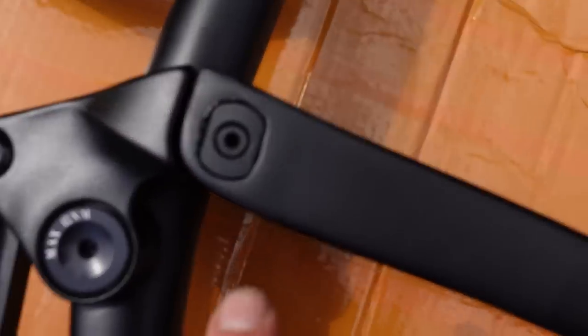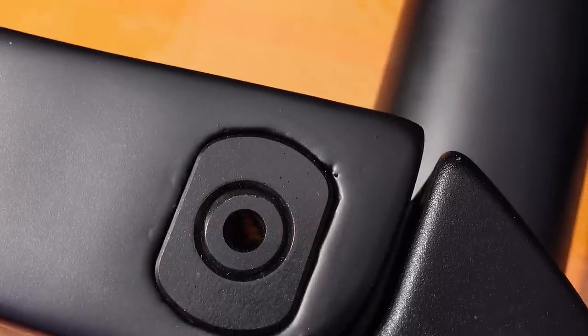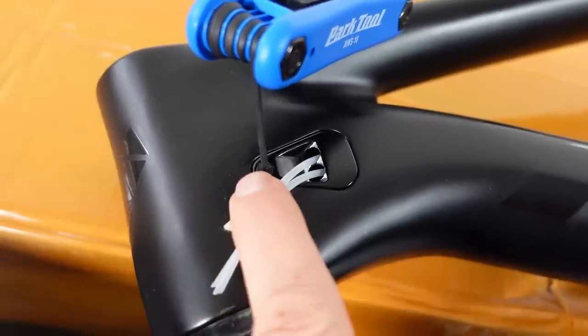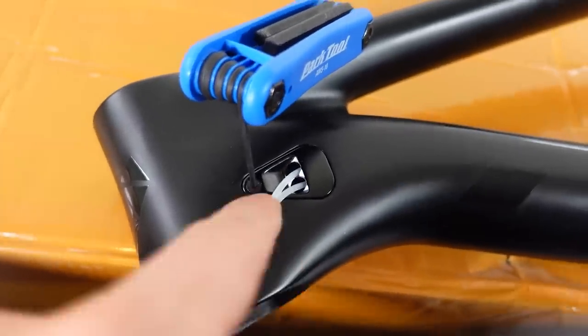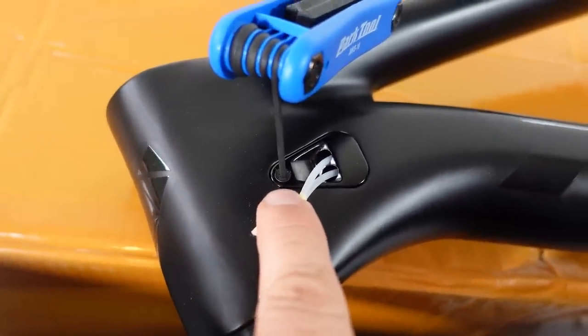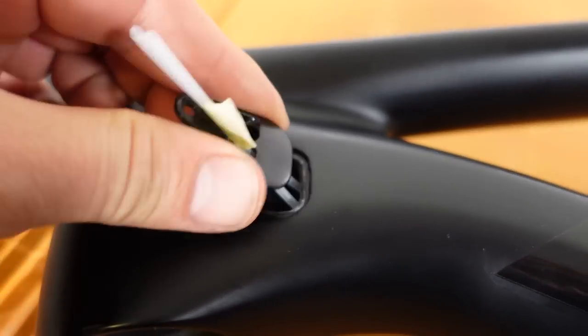The only paint imperfections I noticed are around the seat stay chip, and that's consistent on both sides of the bike. You have two ports on each side of the head tube, which I love because I can run my hoses whichever way I want. You need a 2mm Allen to remove that bolt.